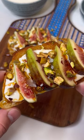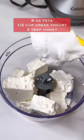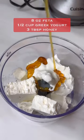Whipped feta fig toasts — let's make them. Perfectly sweet, salty, and crunchy, they're the perfect snack or a light lunch or dinner. I'm breaking a block of feta cheese into a small food processor along with some Greek yogurt.